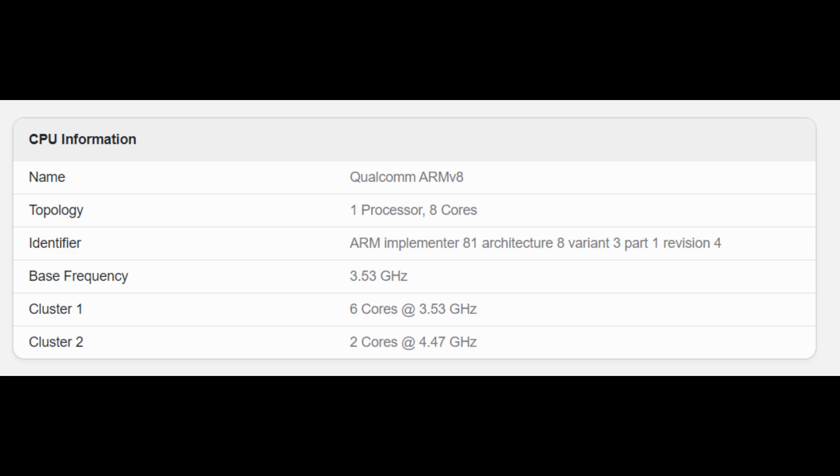More specifically, the latest Galaxy S25 Ultra Geekbench test shows a base frequency of 3.53 GHz for 6 CPU cores, up from 2.78 GHz, and an impressive 4.47 GHz for the dual-core cluster, an increase from 4.09 GHz.